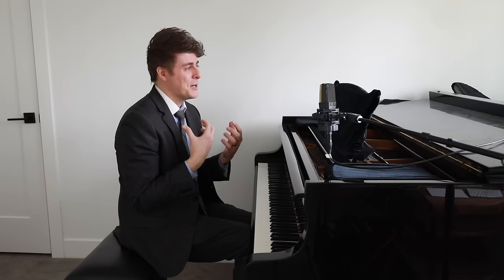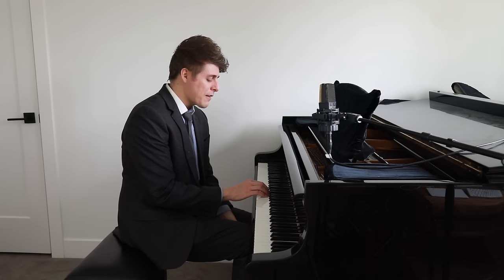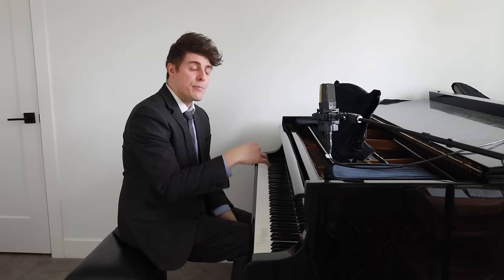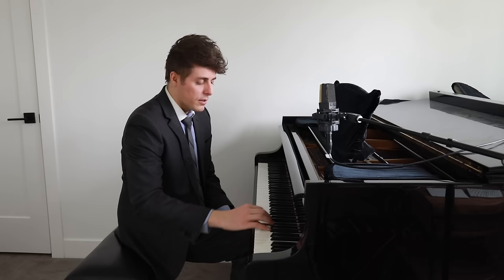We have this fight-or-flight response within us. If we're getting chased by a bear, we're going to be able to run faster than we usually do. And the same thing goes with piano. The fight-or-flight response for piano is like the worst thing ever, because we're dealing with these micro movements. The thing that a lot of people do when they're anticipating a cross — they actually rush the stuff before. It's subconscious, because I don't think anyone would do this on purpose. It's a subconscious way of saying, I've got to get through this material quickly so that I can have plenty of time to do that cross. We all know that's counterintuitive because we want our scale to sound even.